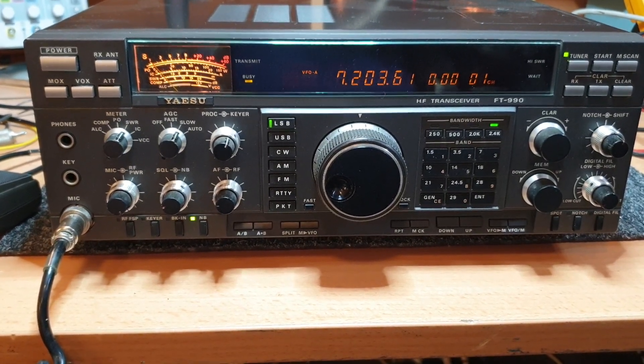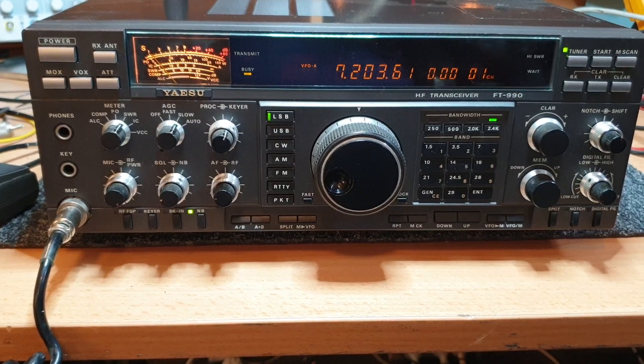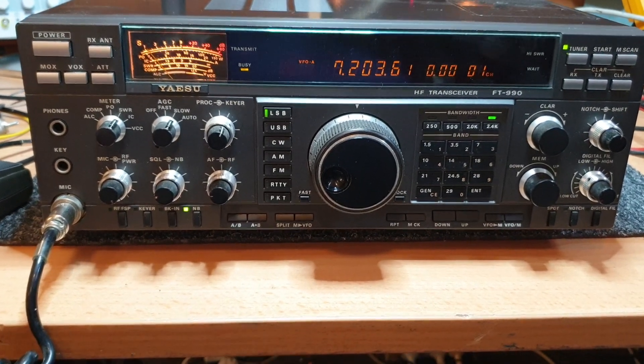We've modified this back to standard where it doesn't go anywhere apart from amateur bands.